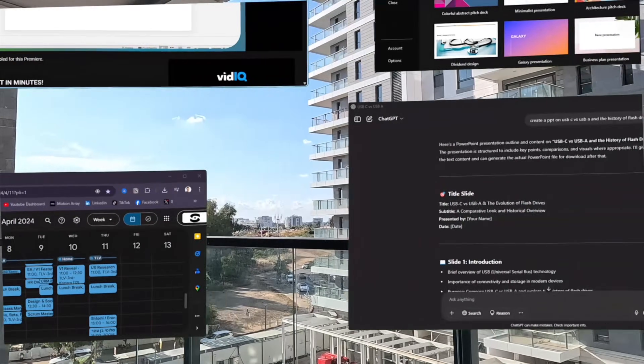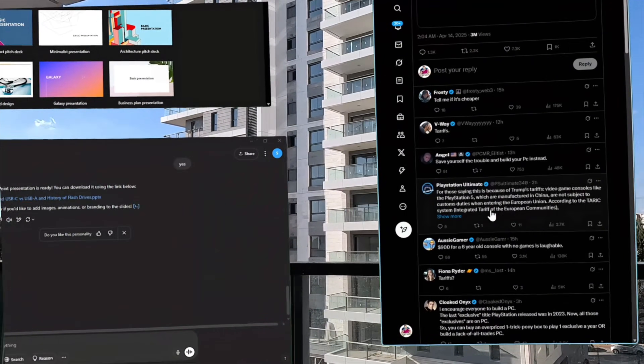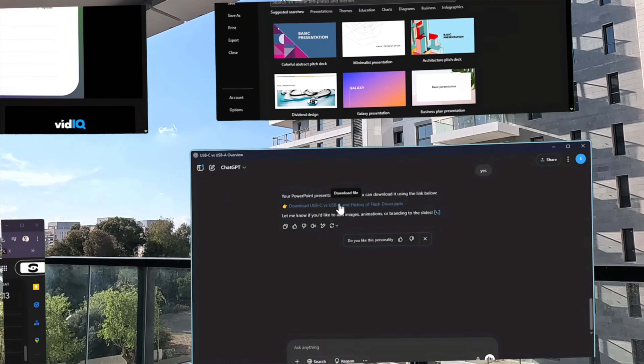I also see the value for an average consumer who wants to watch a movie without wearing an entire headset. We all saw the people walking around with the Apple Vision Pros on in public, and while this software isn't that robust, it's much more compact and low-key, which adds to its overall value. Overall, Spacetop is not perfect, but it's very functional, and I enjoy using it and will continue to do so. There's really nowhere to go but up for the platform, and I'm excited to see how it advances.